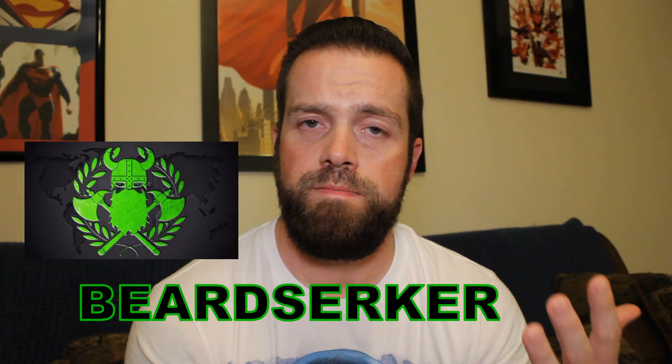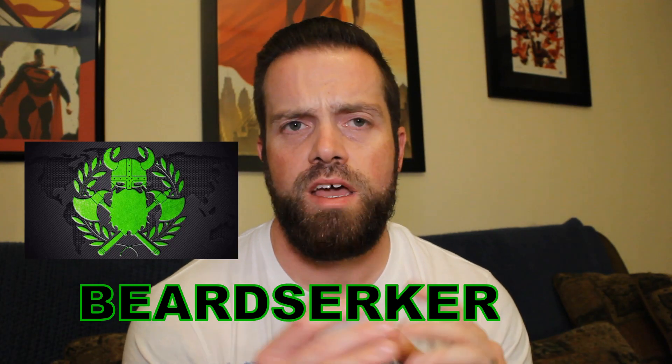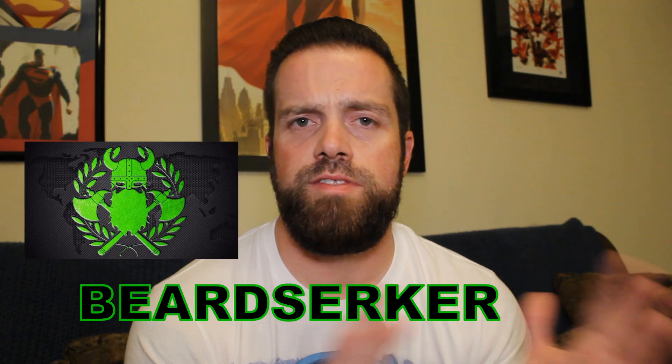I reached out to a company called Beardserker. They are based in Ohio — they started in Tennessee. I spoke to Billy, asked about doing a review, and he was very gracious and sent out some product for me. He sent it in this nice little burlap bag — I love these things, these are awesome. He also attached a card that says: 'Chris, thanks for giving us a look. Can't wait to hear what you think. All the best, the Beardserker team, Billy.' So Billy and team, thank you very much for this opportunity.